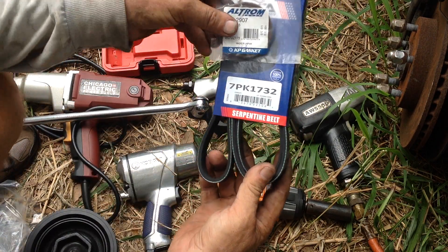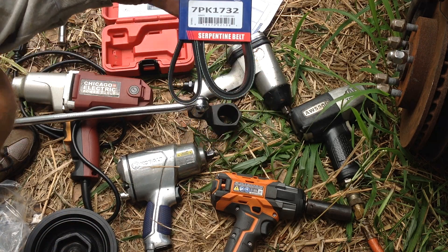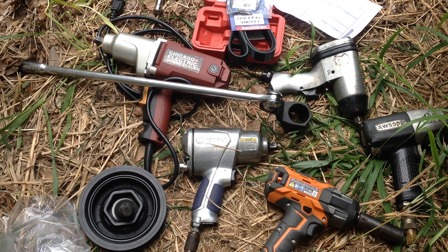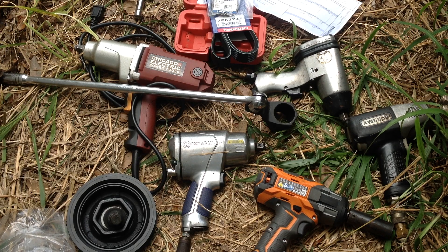So that's what my job is for today — change all this stuff out and return all the tools I borrowed. Happy Father's Day to all you dads out there. I appreciate you coming out and checking out this Father's Day project. A shout-out to Uncle Brad and Ian for letting me borrow their various tools to make this a successful repair — see you!